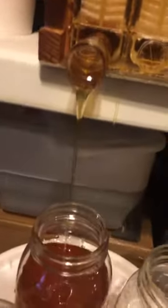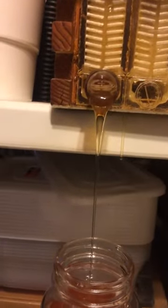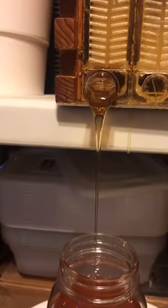There we go — you can see the honey is just flowing so nicely out. We are almost at a quart.